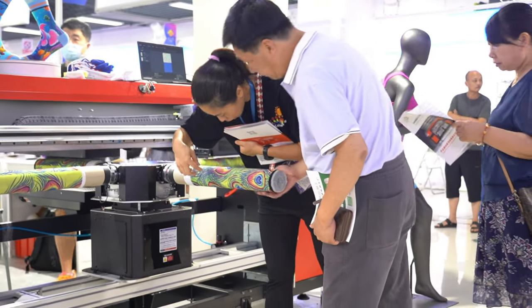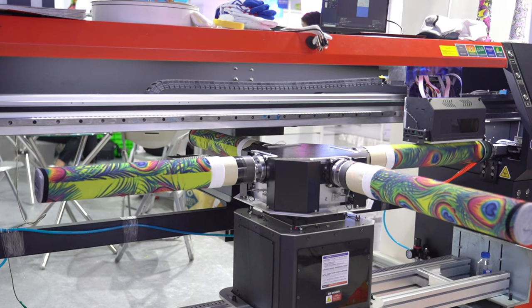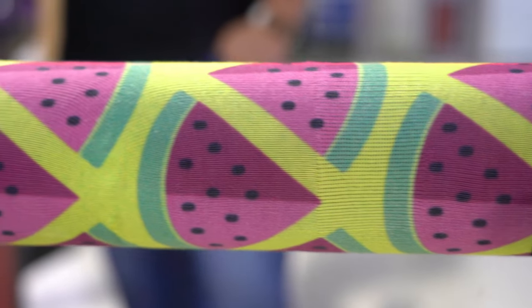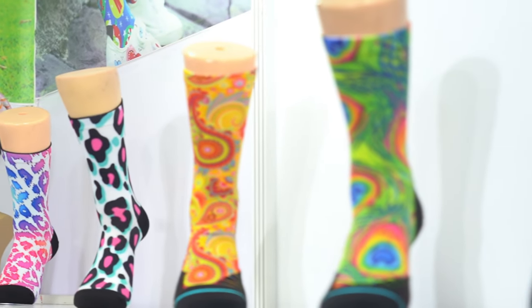Hello everyone, welcome to this video. Today we will introduce to you an exciting new product: the CO8200 Tempro socks printer, which is our latest socks printer — an advanced printer designed for custom socks.